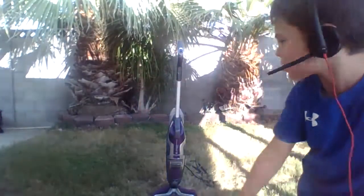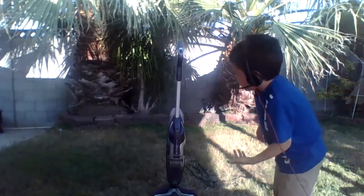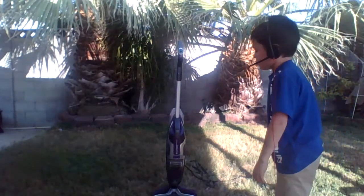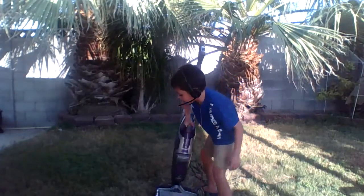My thing is set up. As you can see, it's a corded Bissell CrossWave. I recommend you do this outside — my parents told me to do this outside.